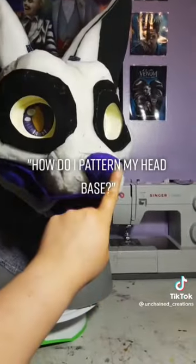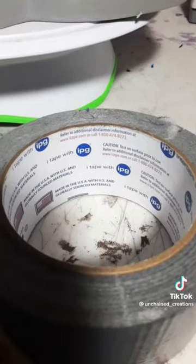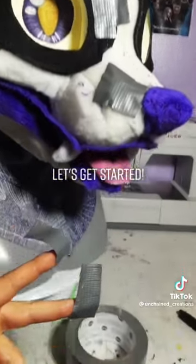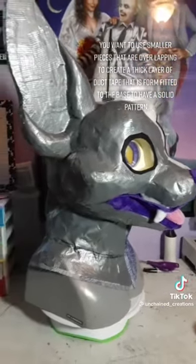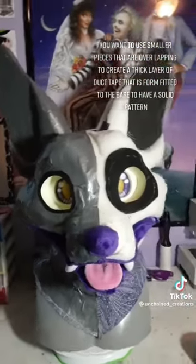How do I pattern my head base? These are the materials used — this is the duct tape I use. You want to use smaller pieces that are overlapping to create a thick layer of duct tape that is form-fitted to the base. Have a solid pattern.